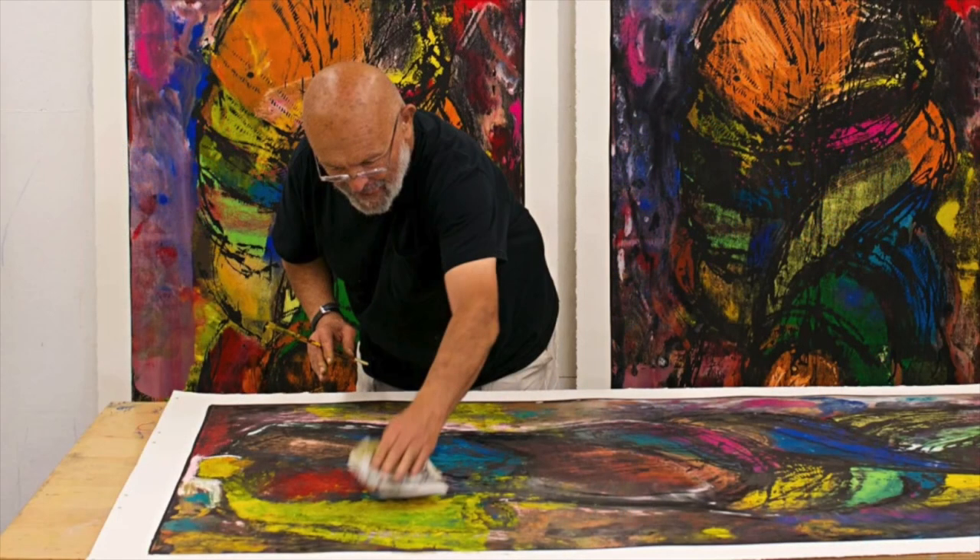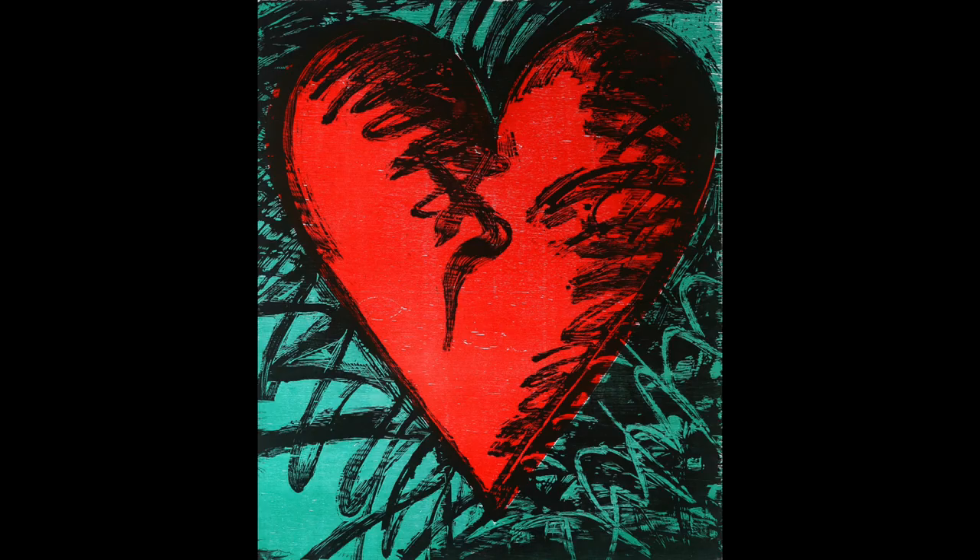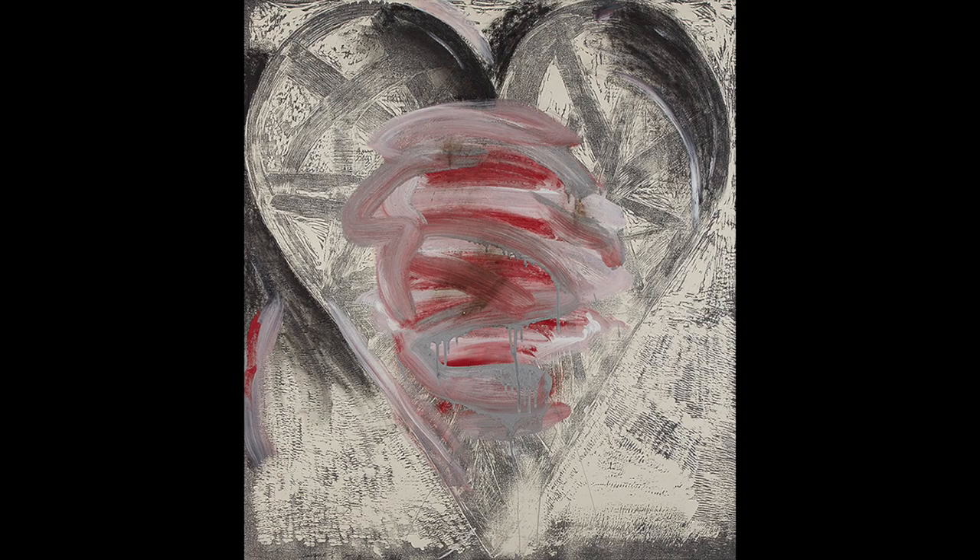Let's meet a contemporary artist who for decades has done exactly that. Jim Dine is an American painter, printmaker, sculptor, poet, and performance artist. He was born in Ohio in 1935. Hearts have been a recurring theme in Jim Dine's work. He uses the heart as a template through which he can explore relationships of color, texture, and composition.